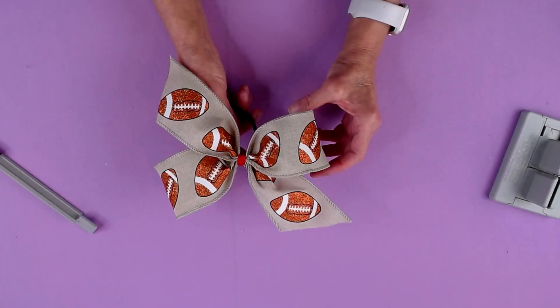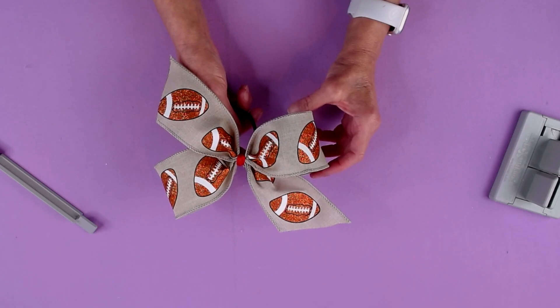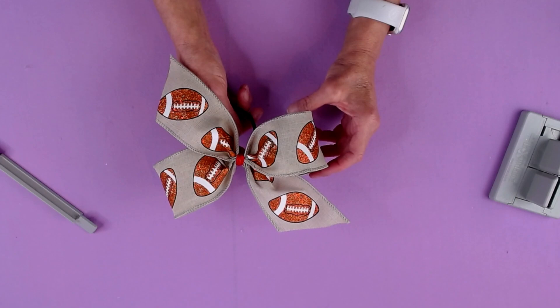Hi, I'm Sandi Sandler, the creator of the Bowdabra Bow Maker. And today I'm going to show you how to make this cute little cheer bow using the Mini Bowdabra. So let's get started.